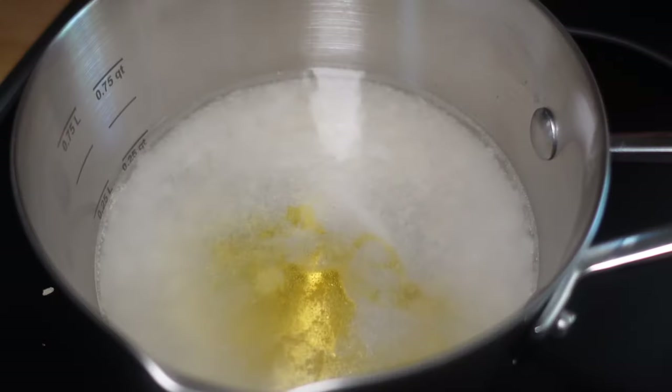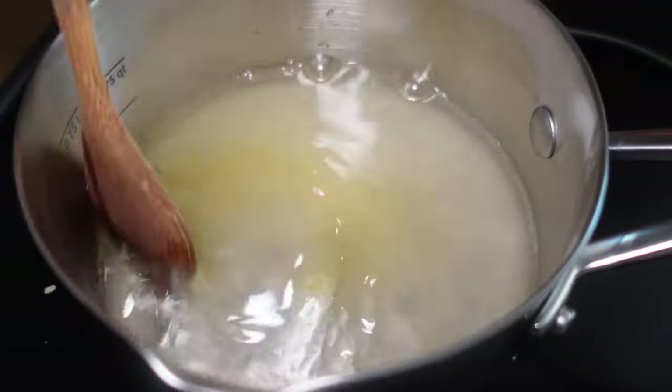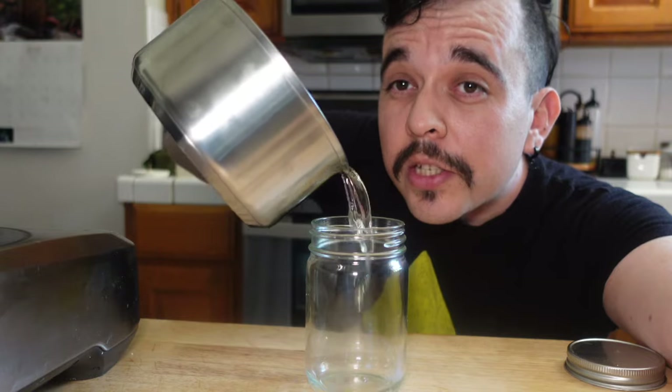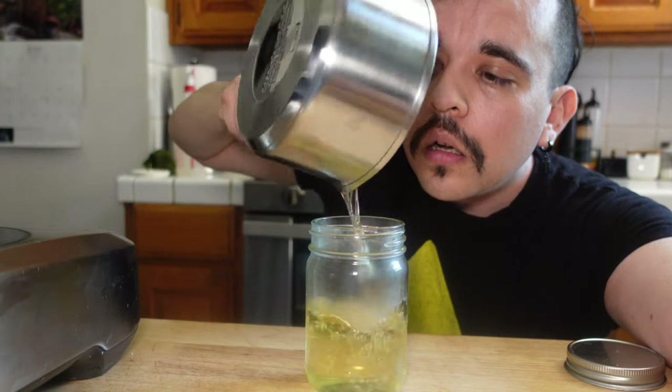Bring this to a boil and stir it. Pour it into a jar and let it cool completely. Once it cools down you can store it in the fridge for months, but you'll probably use it before then — that's why I made a small batch so you can go through it quickly. Now let's use it to make some delicious drinks.